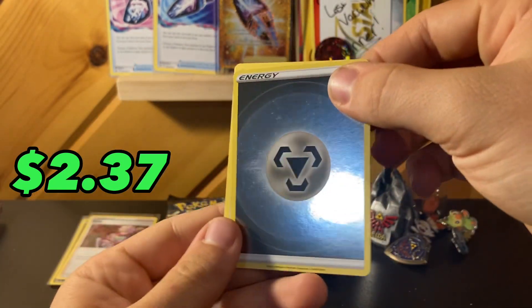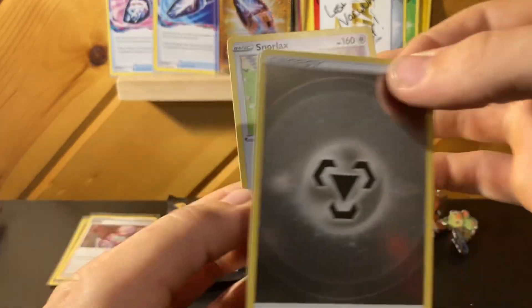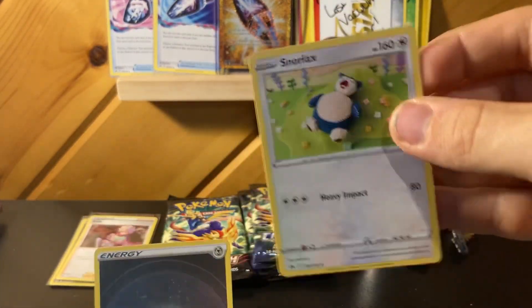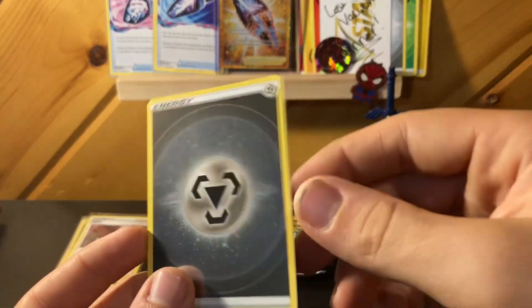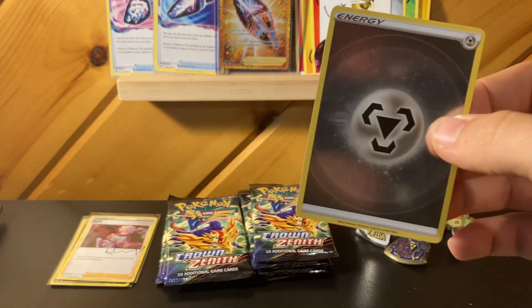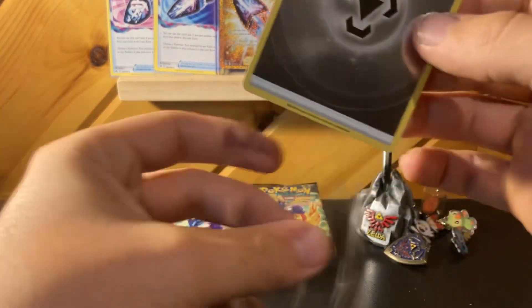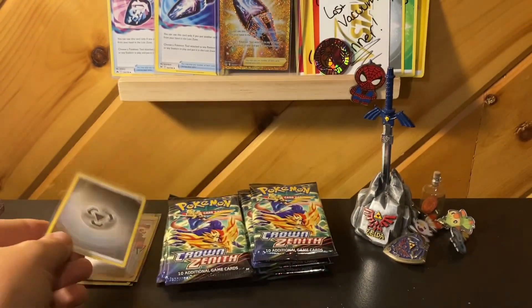We got a reverse, we got the metal energy — wow. And then of course we got an Acerola. Snorlax, always good with Pokémon Sleep coming out, that's timely. This is actually the only holographic energy I've ever gotten — a metal energy. So we'll go in a trade binder, or maybe I'll do a giveaway or something.